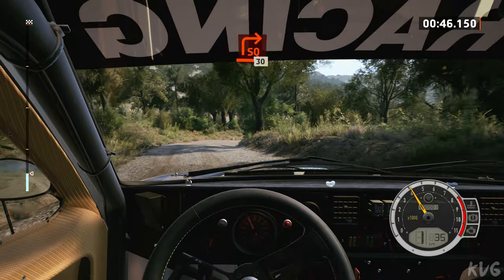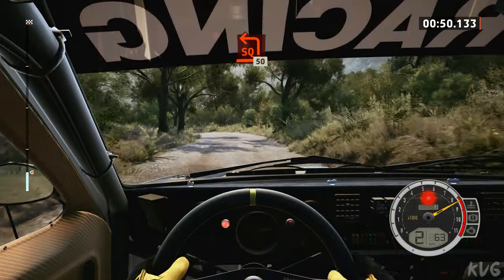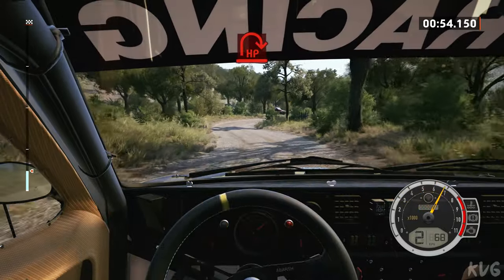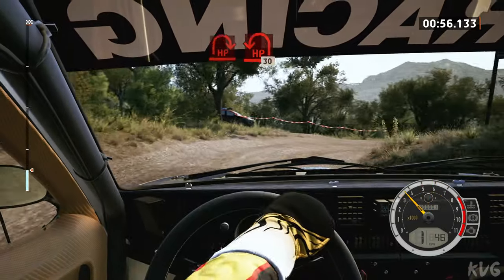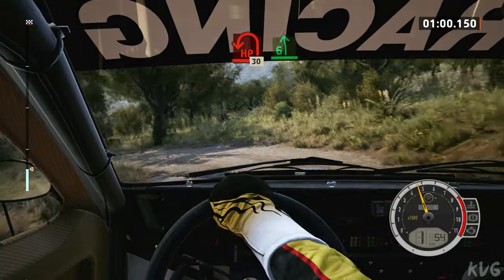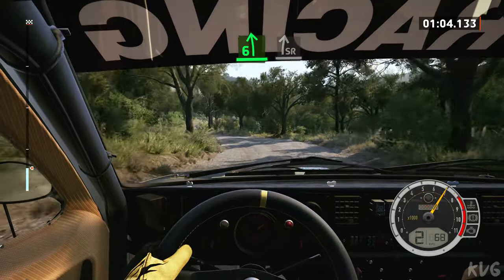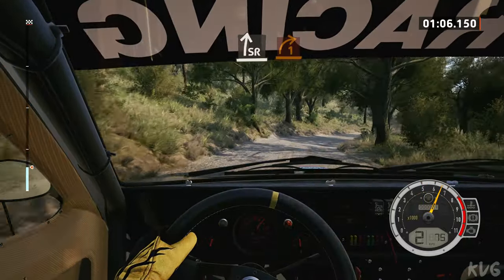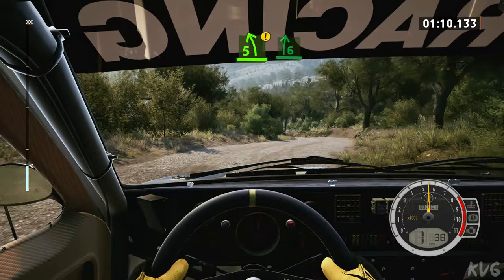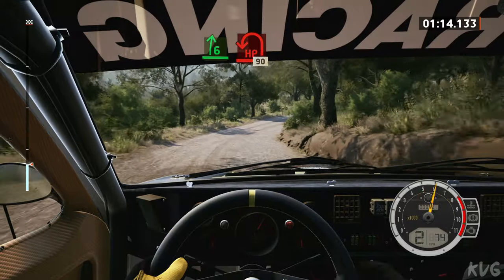Opens, 30, square left short, 50, open hairpin right, and hairpin left. 30, slowing, 6 left, into side right, and 1 right, tightens, into 5 left caution, into 6 right, into 2 left.